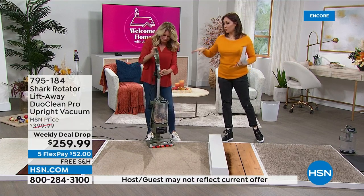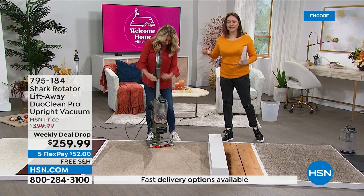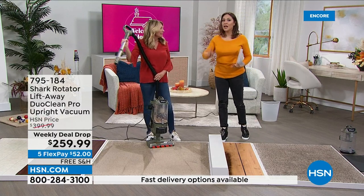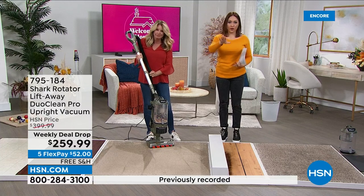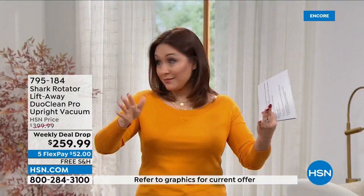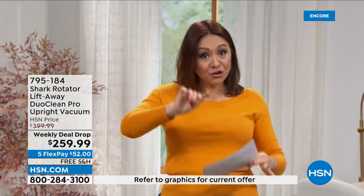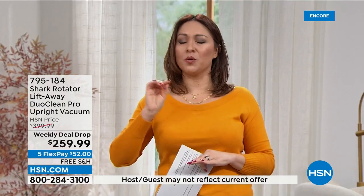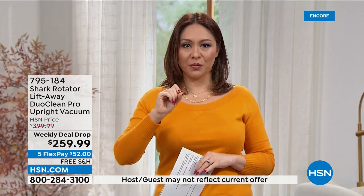If you're just tuning in, it's time for you to get the 2022 technology version. This deal is only good till Sunday — that's what a weekly deal drop means, only for the week. That's $140 off on this Shark with all the bells and whistles technology, and the free shipping and handling only lasts until Sunday.